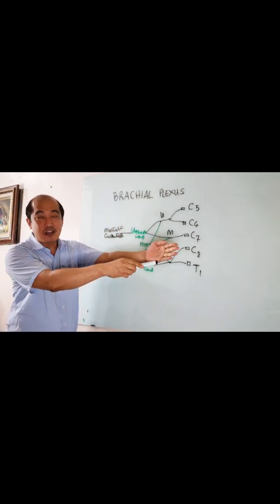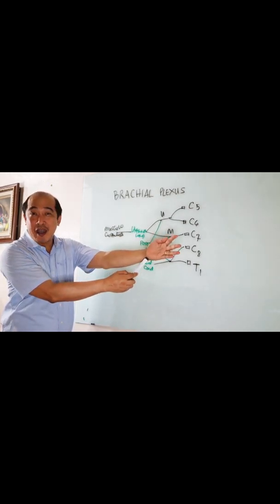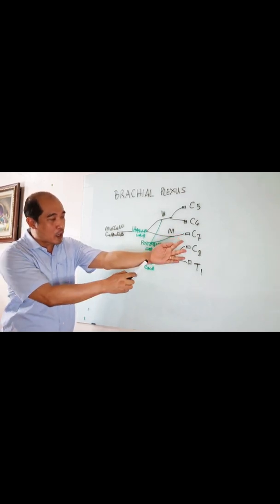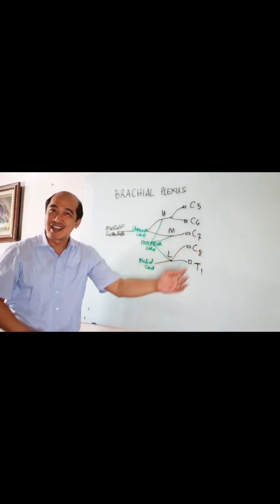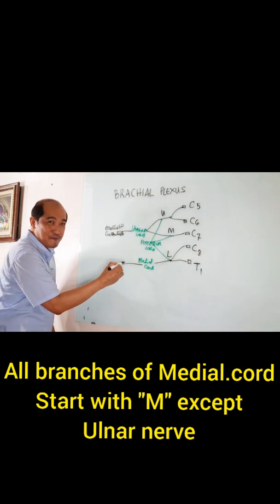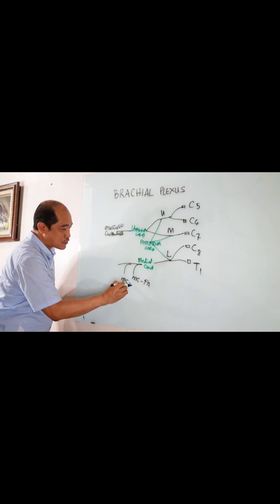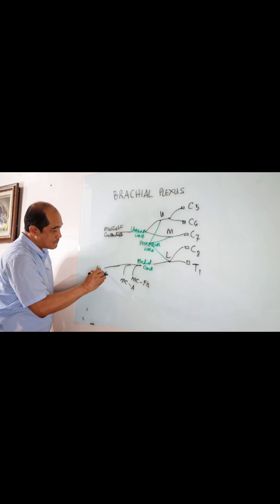What about on the medial chord? Anatomically, this area is actually supplied by the ulnar nerve. And this one is actually the medial side of the forearm; this one is the medial side of the arm. All of them start with the letter M — except letter U for the ulnar. So we have medial cutaneous to the forearm, medial cutaneous to the arm, and your ulnar nerve.